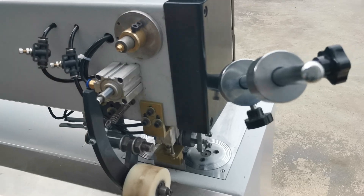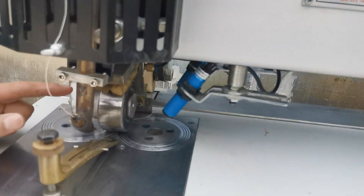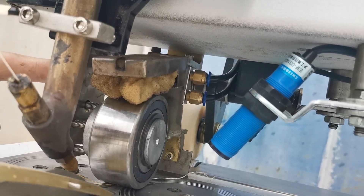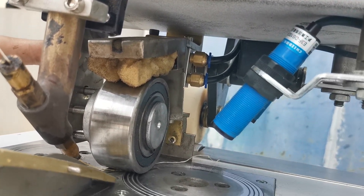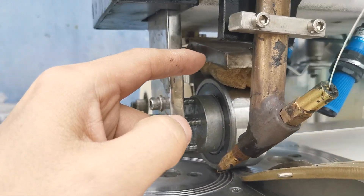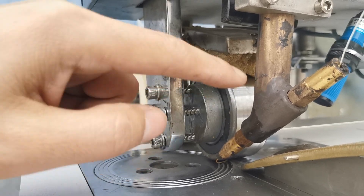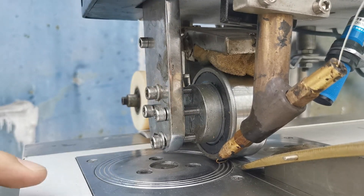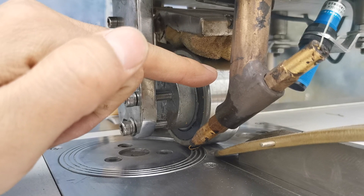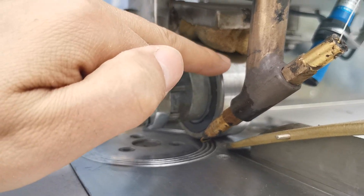Another lubrication point is the ruler area. Here we have a foam, and inside this foam we add some sewing machine oil. This oil is for cleaning the ruler, because after a long time working, glue will stick on the ruler. We use sewing machine oil to clean the glue from the ruler.